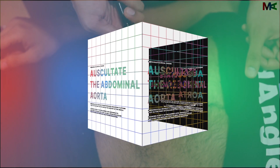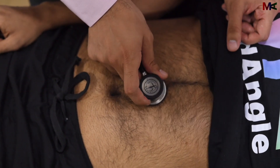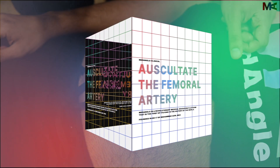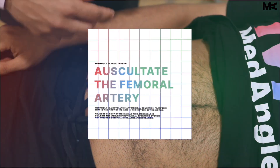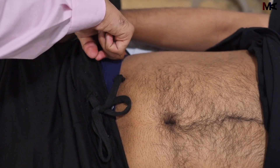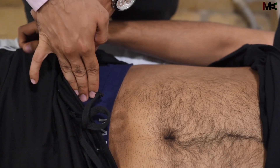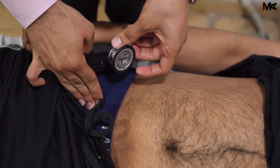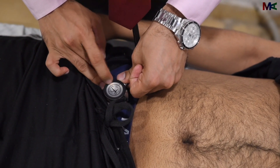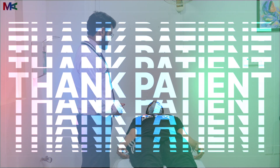We will now auscultate the aorta using the diaphragm in the same region that we palpated the aorta. Once that is done, we can auscultate the femoral artery. For that, we need to expose the patient again and palpate the femoral artery using the landmarks we used previously. We will use our diaphragm again. Thank you for your cooperation. This ends my examination.